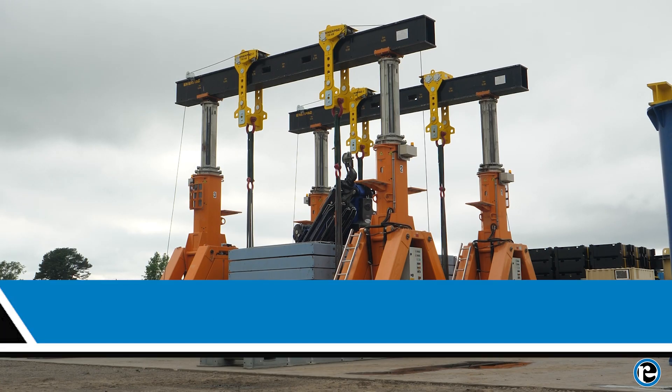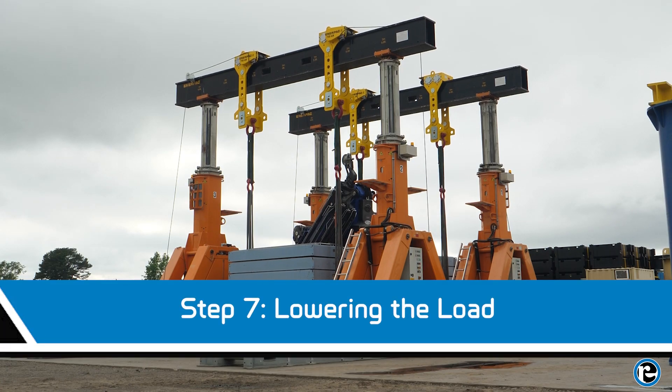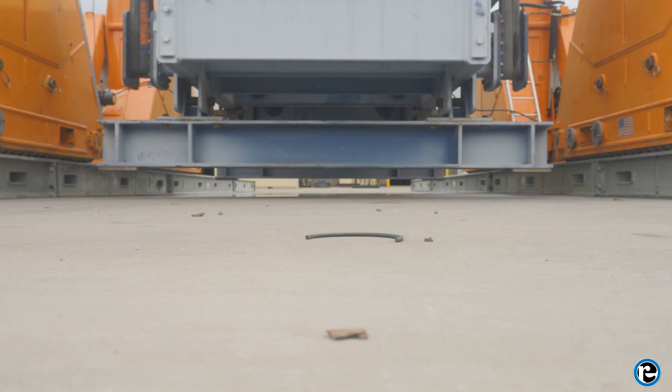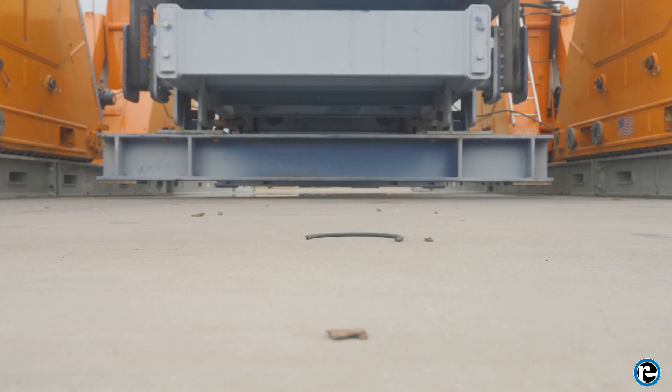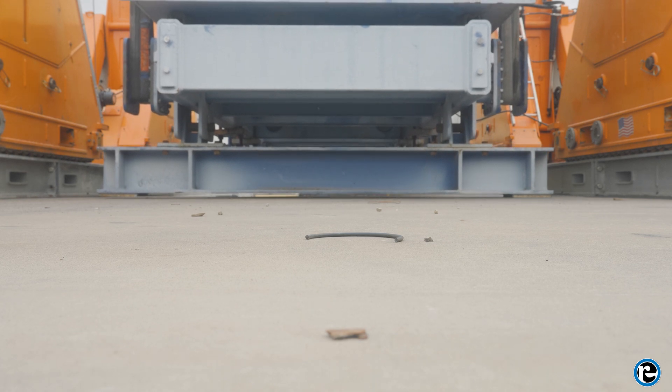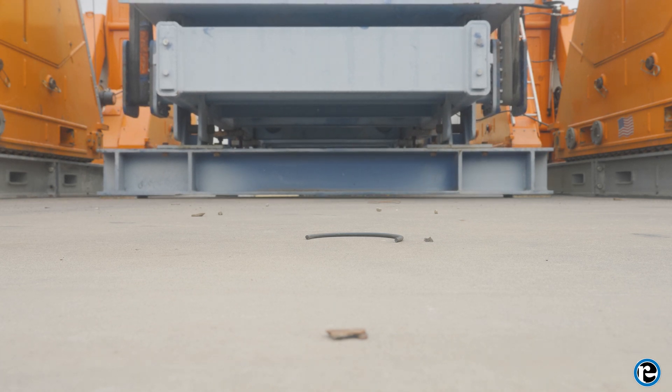When you've reached the desired spot, begin lowering the load. Gradually decrease the hydraulic pressure, allowing the load to settle gently into place. Continue to monitor the load's position as it lowers, ensuring it remains stable and properly aligned.